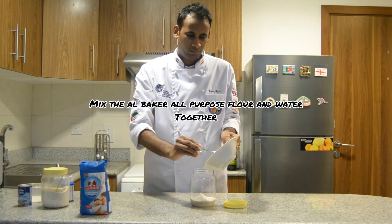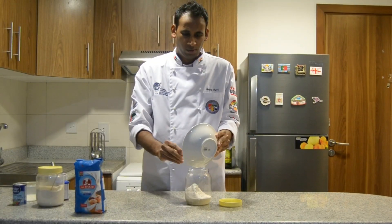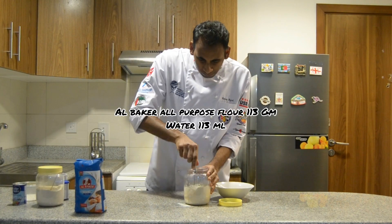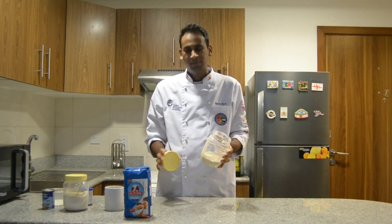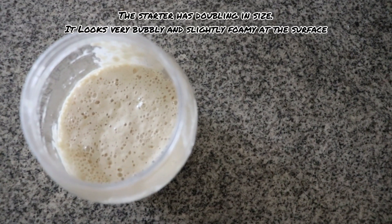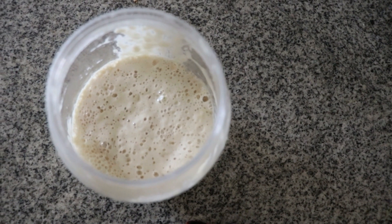In a plastic container, mix together Albaker all-purpose flour and water. Leave it at room temperature for 48 hours. The starter has nearly doubled in volume and looks very bubbly and slightly foamy at the surface. It's ready to go.